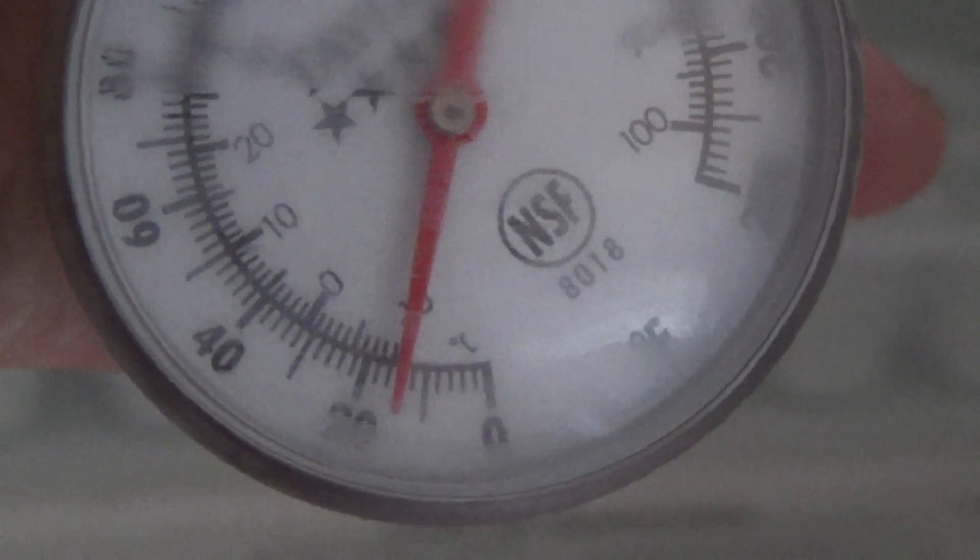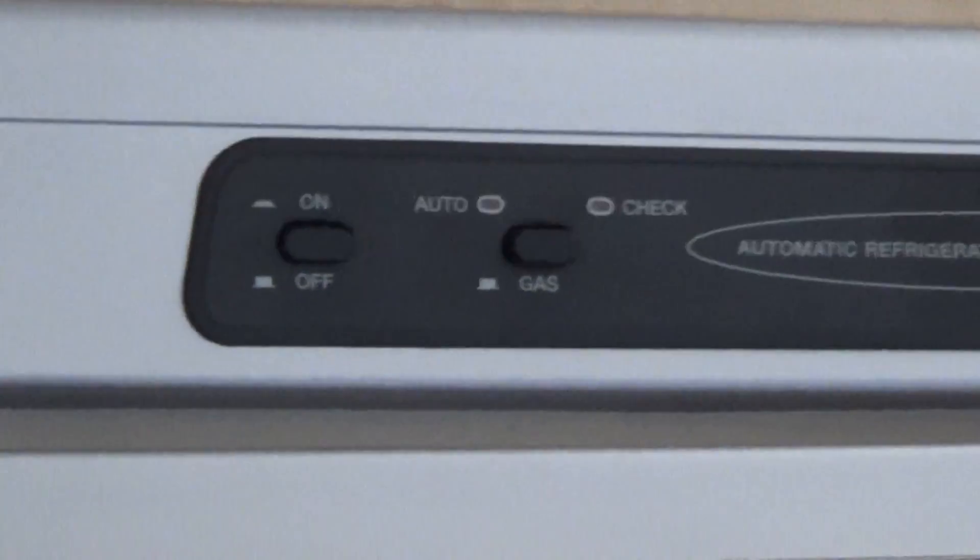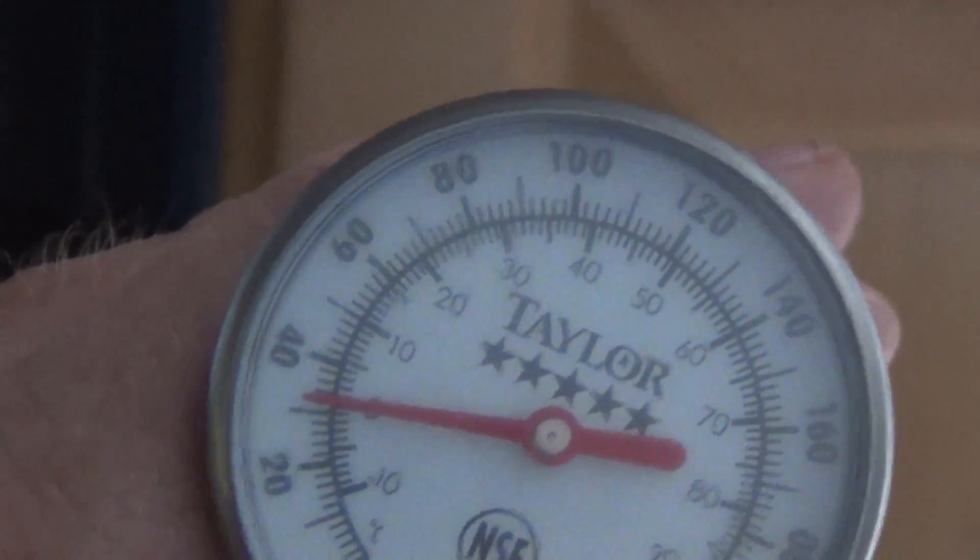That one was at zero, and the one sitting on the ice was actually below zero. The reason it doesn't show that right now is because I literally just opened it up a couple minutes ago to check it. So the temperatures are a bit warmer now. Let's check the fridge real quick — it's about 32 degrees in the door.